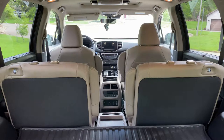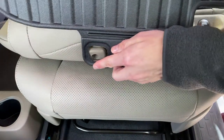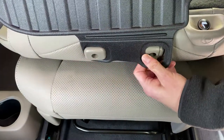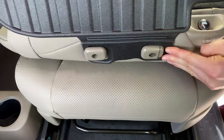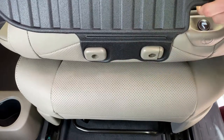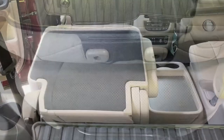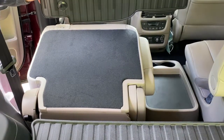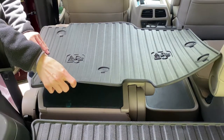Installation is easy. You take the headrests off, fold the seat down, and slip the top support over each headrest mount hole separately. Then you fold the seat protector onto the seatback making sure to align it parallel with the bottom of the seat. Press firmly on the protector to make sure the velcro grips the seatback fabric.